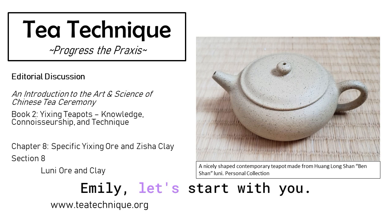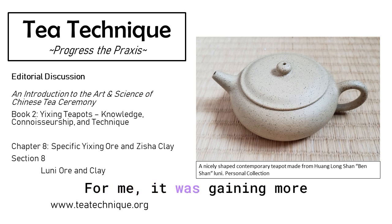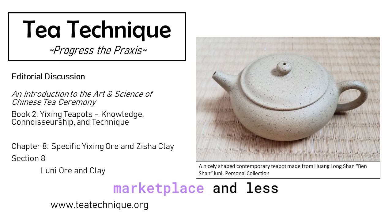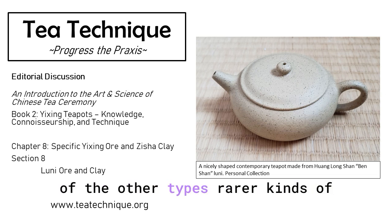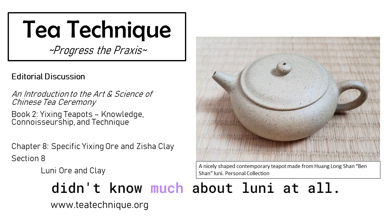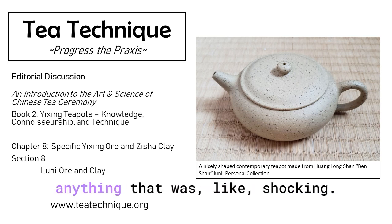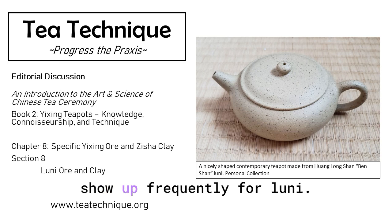My last question — Emily, let's start with you. Were there any surprises for you in this chapter? Not really — for me, it was gaining more depth into this unknown category, because it's a very uncommon type to see in the common marketplace and less talked about in the tea world. So for me, it was a lot of learning new knowledge. I had heard of Lipini and Jima Luni, but I had not heard of the other, rarer subforms of Luni. I really didn't know much about Luni at all. Some of the firing flaws were interesting — that was new information for me that these show up frequently for Luni.